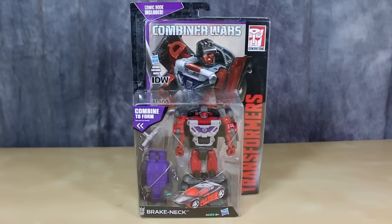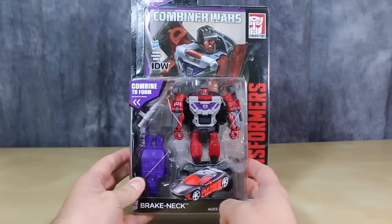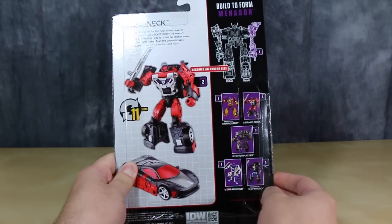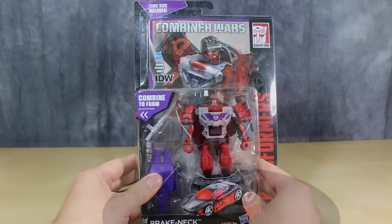What's going on gang, Bolt Matrix here, and today we are taking a look at Transformers Combiner Wars Deluxe Class Breakneck, otherwise known as Wild Rider. I don't know why they went with the name Breakneck, but oh well. Got him off of Amazon.com, picked him up there, and the box is pretty much the same as all the other Combiner Wars. We now finally have the last member of the Stunticons. Let's open them up and take a look.